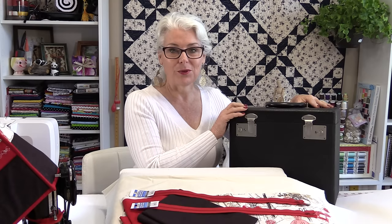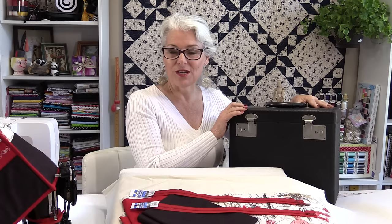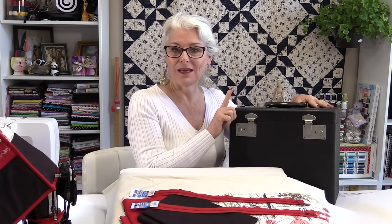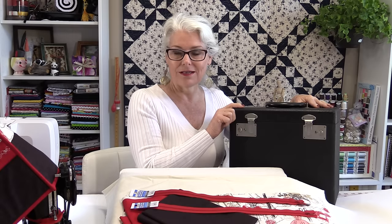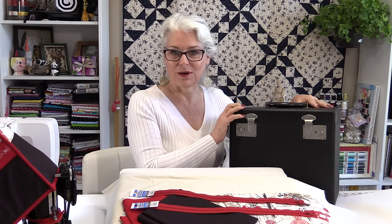Welcome to SewVeryEasy, my name is Laura. Featherweight carry-in cases are very old and they're very valuable, so it's nice to keep them in the best shape that you can possibly keep them in. I'm going to show you how to make a padded carry-in case for your own featherweight box, so the measurements that you need you will be able to get from your own box.